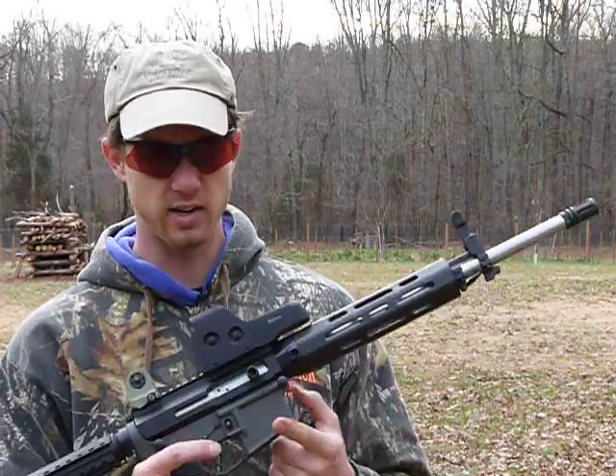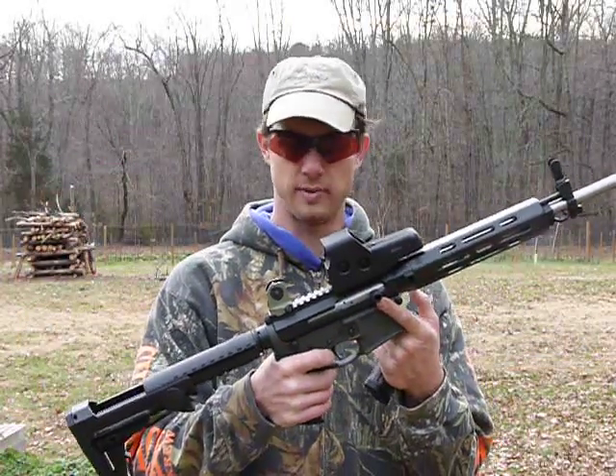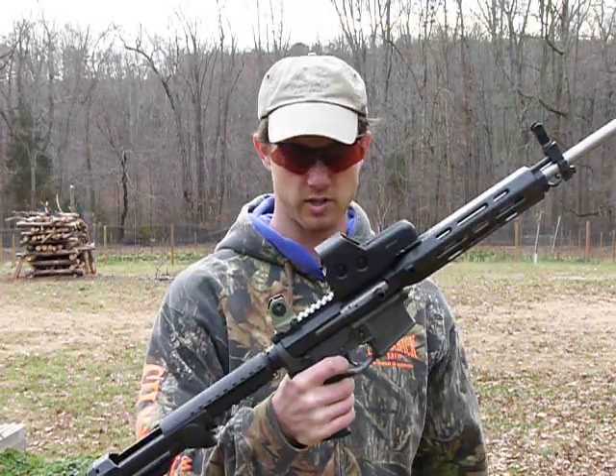It has a Yankee Hill gas block and front sight, and an LAR Grizzly — I mean — OPS4 side charging upper receiver.